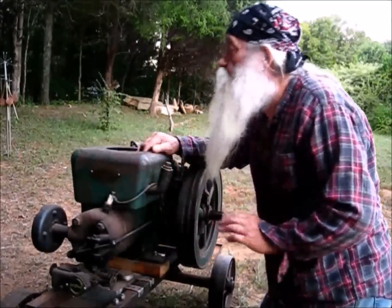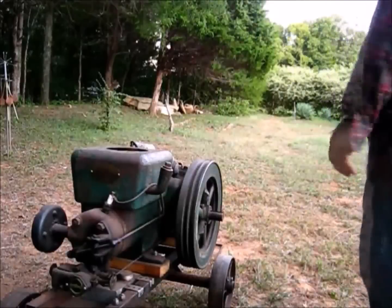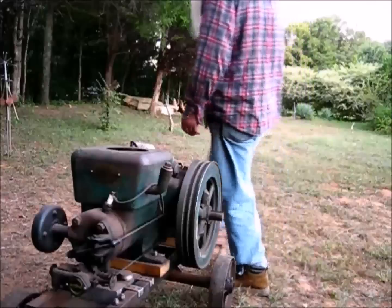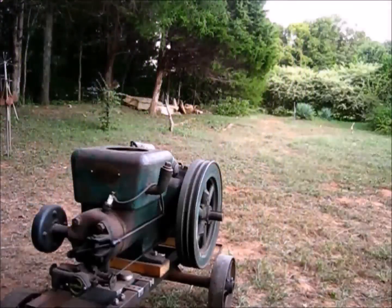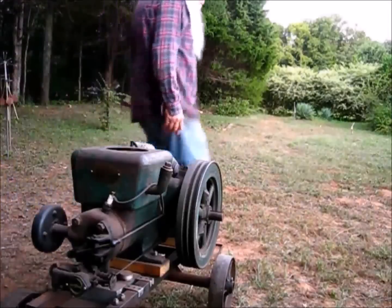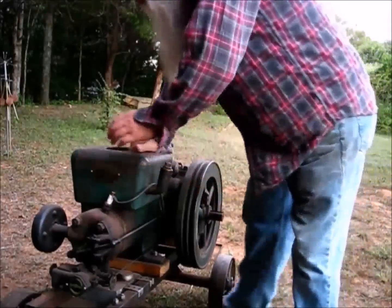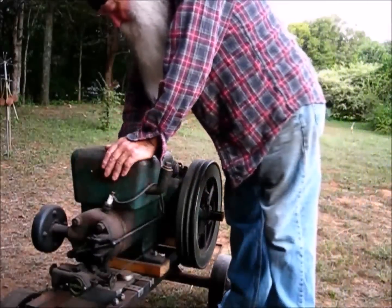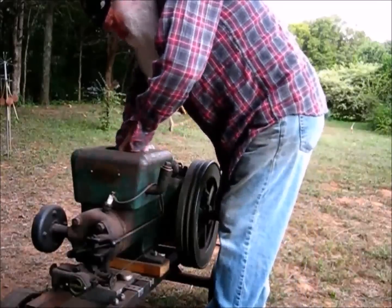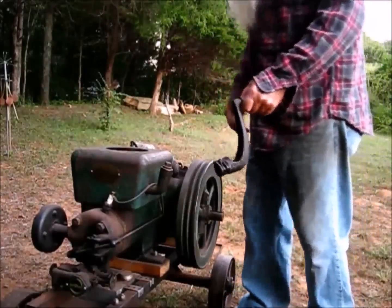I'm not even gonna pull that plug out there. Let's give it a crank. Something fell down — I'll find it. I didn't find nothing in there. The crank handles are right down in there — let's see if I can get that out of there. I put that down in there for safe keeping. Some of these engines you pretty much have to have a cranker on them.